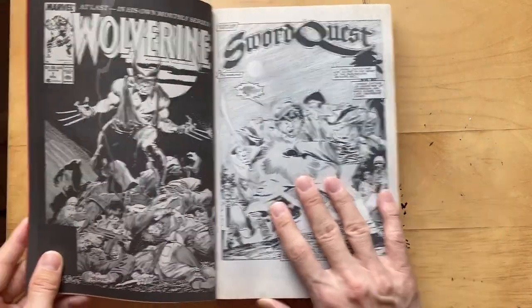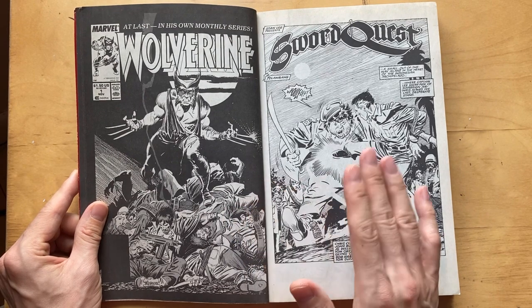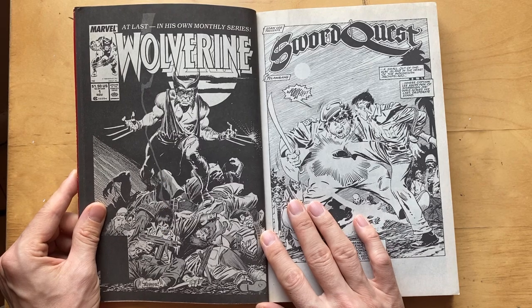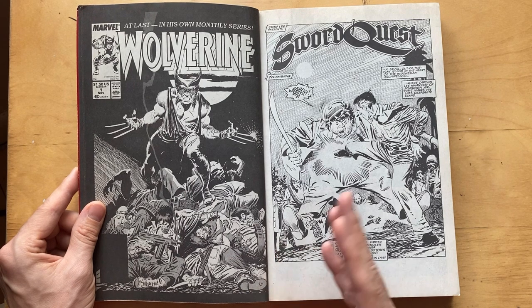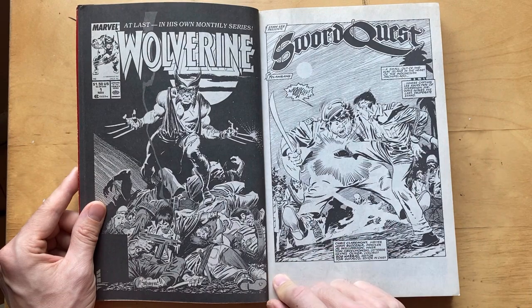He was famous for drawing that manual 'How to Draw Comics the Marvel Way' with Stan Lee, and a lot of comic book artists used that as a guide. I used to copy drawings out of that throughout my early childhood days when I was really learning everything about comics.